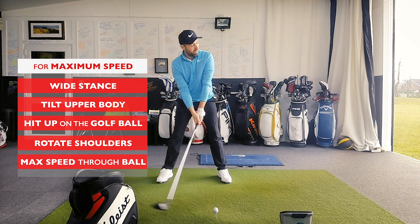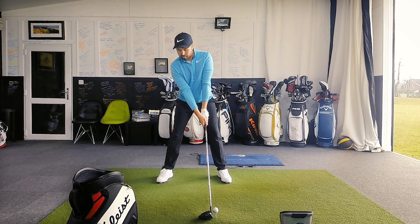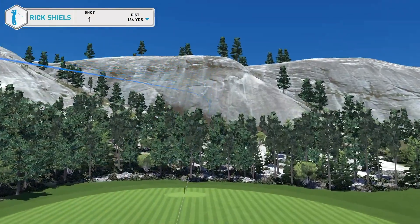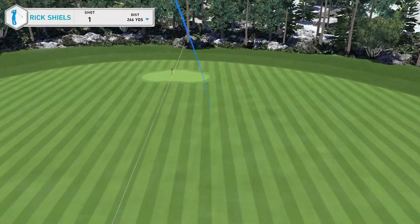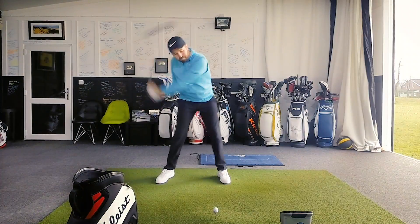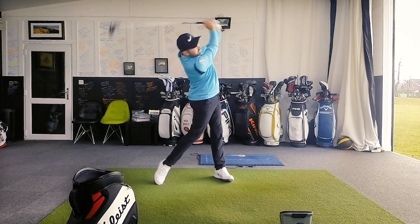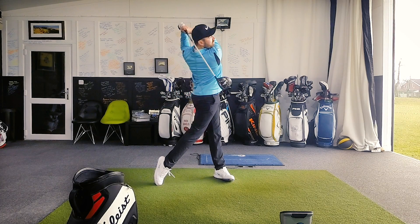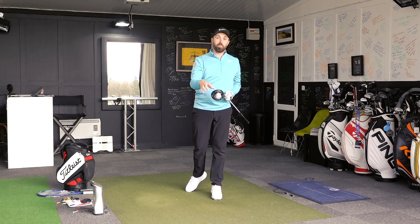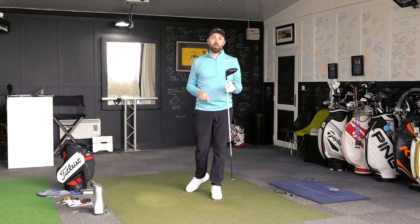So we've got a nice wide stance, the upper body tilted back to hit up on the golf ball. We're going to really turn the shoulders in the backswing and hit through the ball with maximum speed. Let's give that a hit. Exactly what we wanted — hit up on the golf ball, maximize speed. Let's move into the next stage: making sure we use that speed and transfer it into the golf ball so it goes a long way.